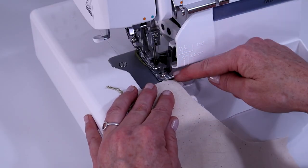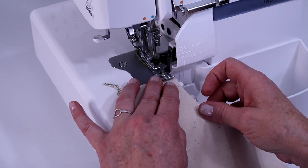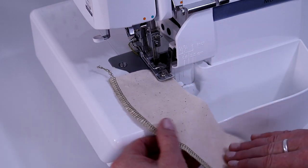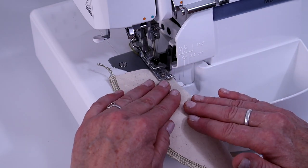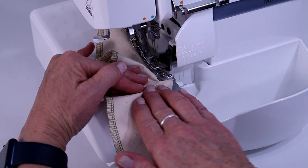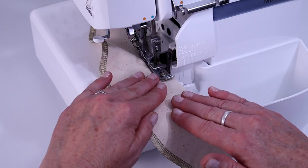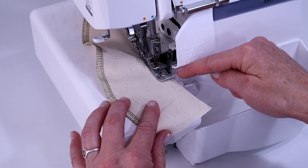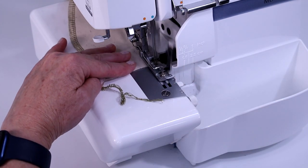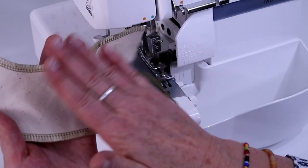Now let's do the inner curve. Again, line up the right edge of the fabric along the edge of your serger plate and cutting edge. This time we're going to rotate it the other way. It's a little more tricky because it's a sharper turn, so just go slow. You don't want it to pucker — just a nice gentle rotation. Keep your focus on that area to keep it right along the edge. And if it does pucker just a little bit, pressing with an iron will take care of it.